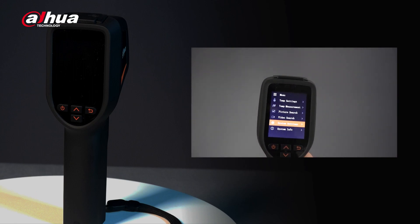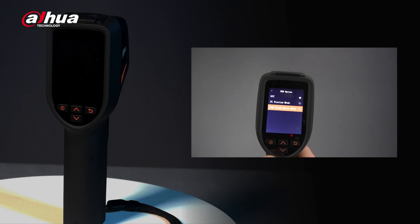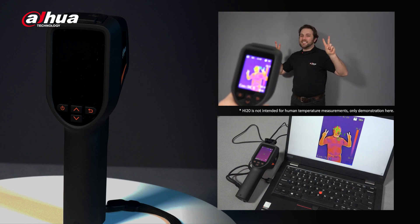The HI20 offers a multi-functional trigger that allows you to take screenshots and record videos. These images and videos can be easily connected to a PC, which allows you to easily manage the folders and save and share images, providing a larger medium to troubleshoot faults instead of staring at a smaller screen.